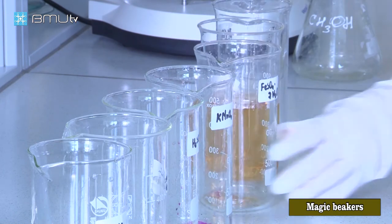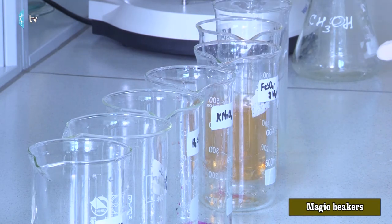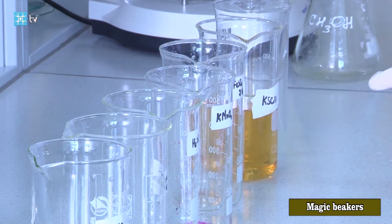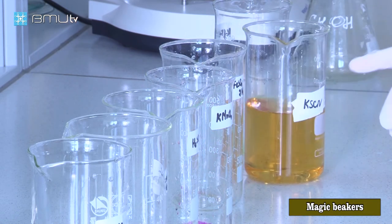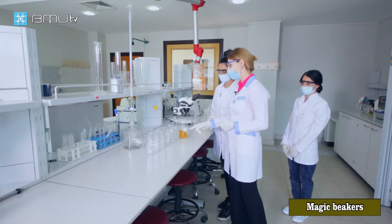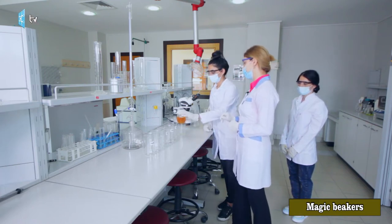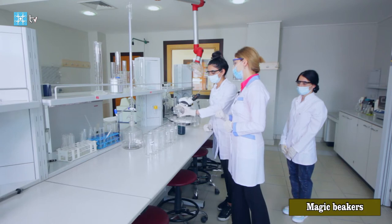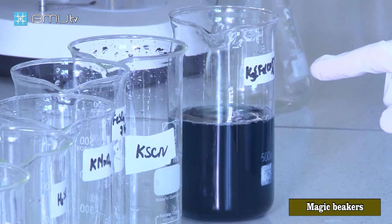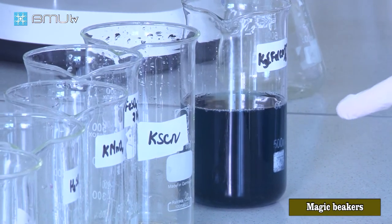In the sixth beaker, we have potassium cyanide. That's why we get orange color, and iron is oxidized from 2+ to 3+ ion. In the seventh beaker, we have potassium ferric cyanide, and we get a blue color solution.